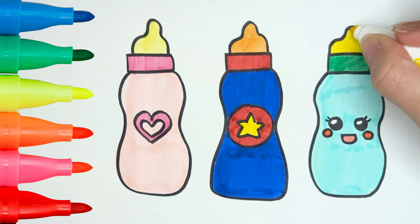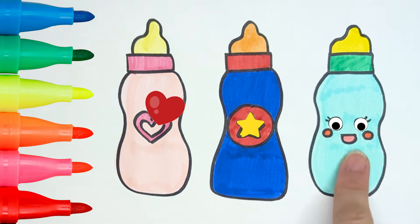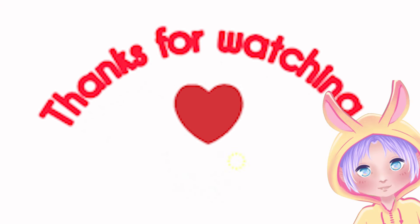How cute they are! I'm curious, which one is your favorite? Mine is the third, because it's really funny and I like it a lot! I hope you had fun with me today! See you soon with a new video on Draw with Me!